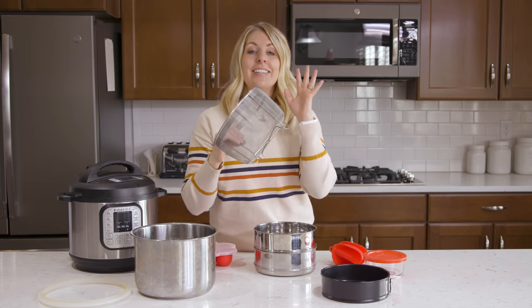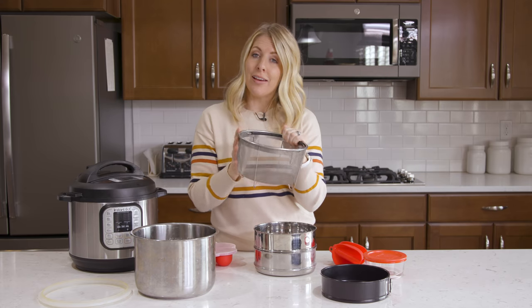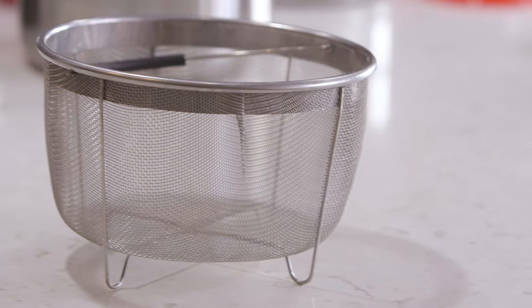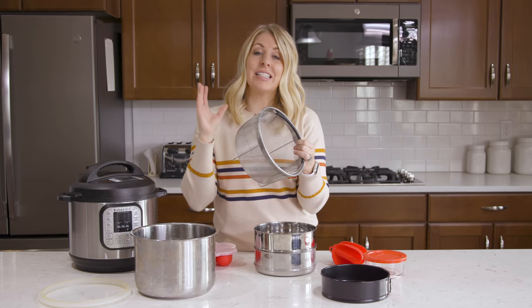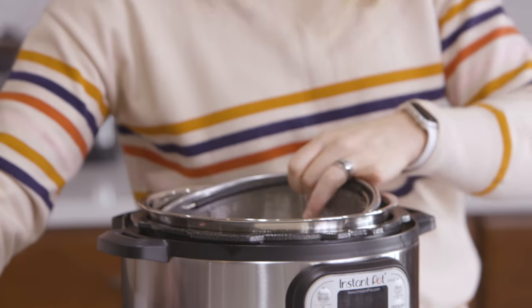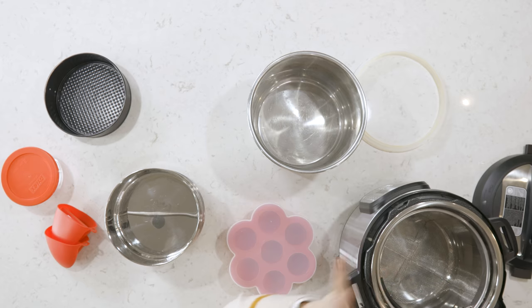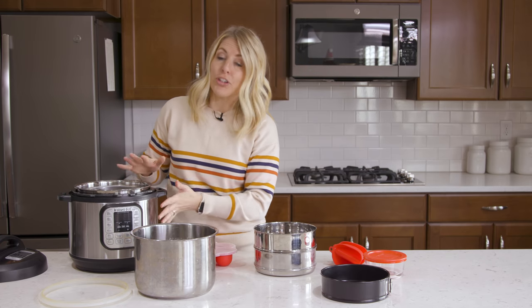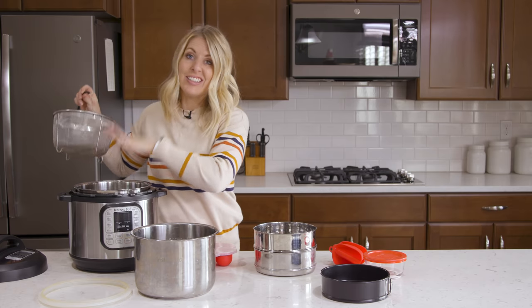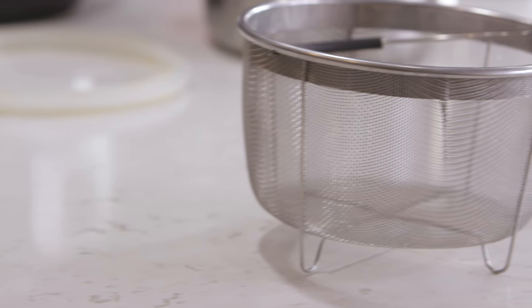Number two is a steamer basket for your Instant Pot. There are so many different things you can do with the steamer basket. I love cooking vegetables in here or making chicken broth. Another thing I like to make is delicious apple cider. You put this in your Instant Pot, put all your ingredients in — your apples, your spices, your cinnamon sticks, everything. When it's all done cooking, all you have to do is pull this out. You'll take all the gunk with it and you'll have delicious apple cider inside.